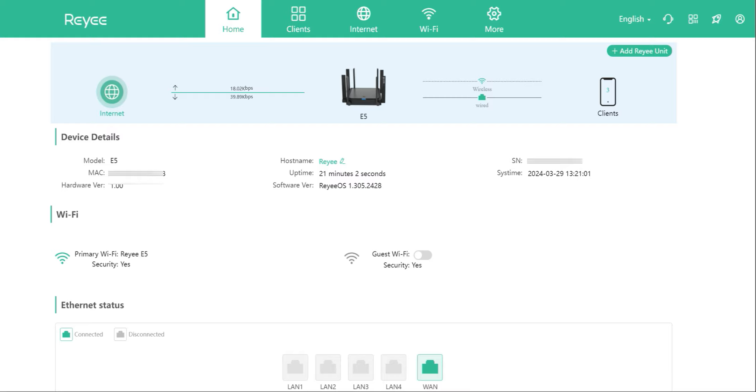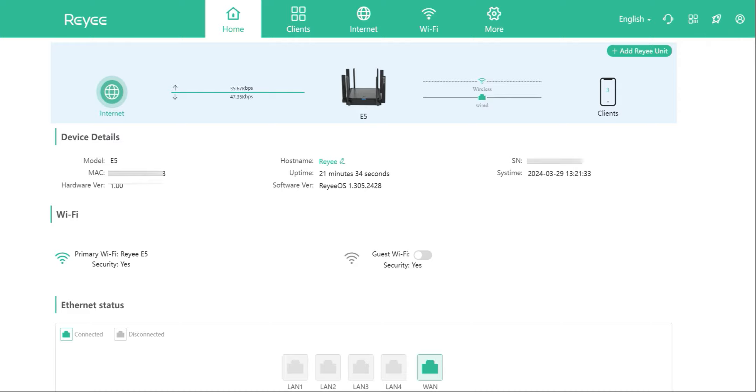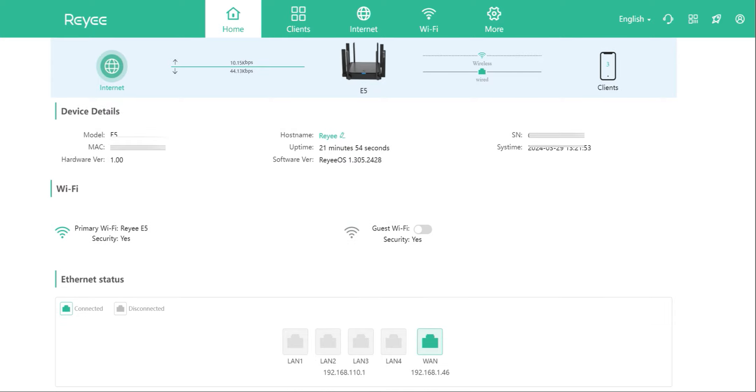Here's a quick look at the UI after logging into the web interface. At the top, you have big buttons for Home, Clients, Internet, and Wi-Fi Settings, plus language selection and an option to change your password. Further down, you can see the router status, connected clients — three in this case — and basic options like changing the host name and viewing the serial number and hardware version. Wi-Fi security is enabled, and you can toggle guest Wi-Fi on and off. At the bottom, you have Ethernet port status.